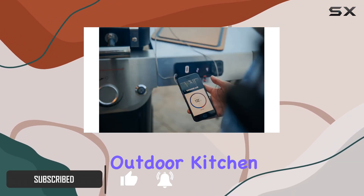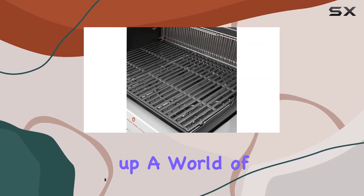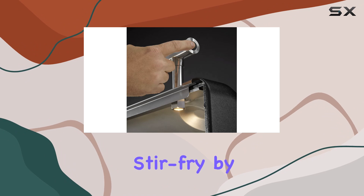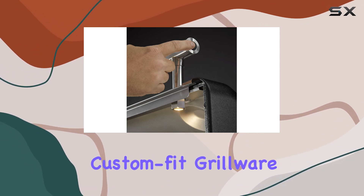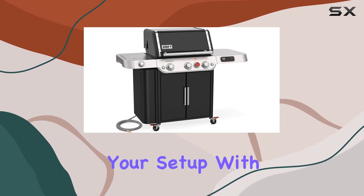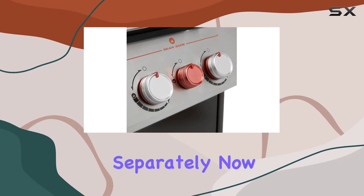First off, the Weber Crafted Outdoor Kitchen Collection opens up a world of possibilities. Sear, roast, bake, steam, and even stir-fry by swapping out the grate with custom-fit grillware. The grates are included, but you can customize your setup with additional grillware and frames sold separately.